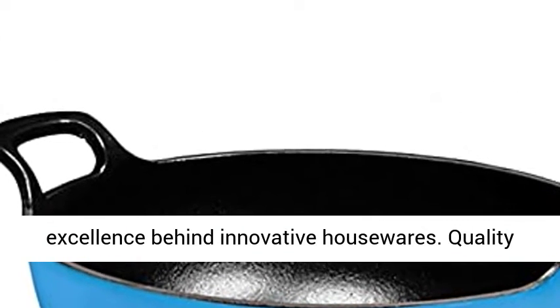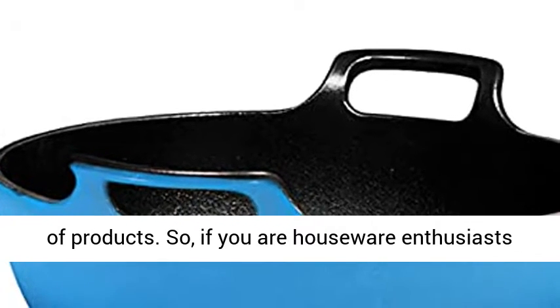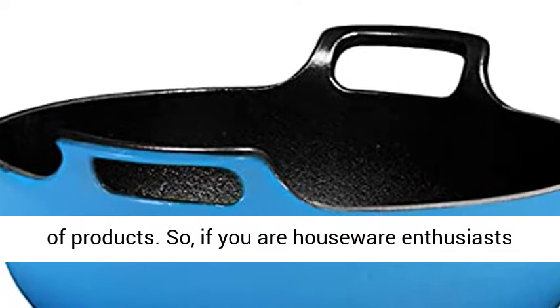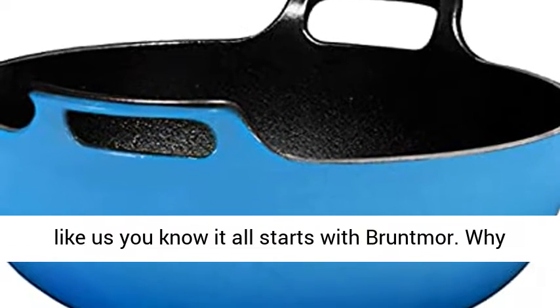Bruntmoor knows the excellence behind innovative housewares. Quality is our top priority and it shows in our collection of products. So if you are a houseware enthusiast like us, you know it all starts with Bruntmoor.